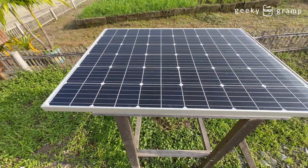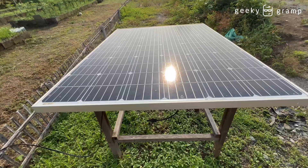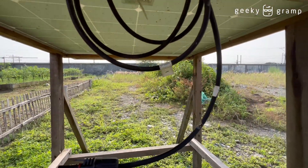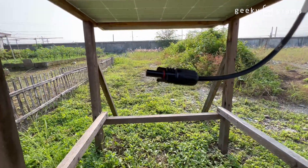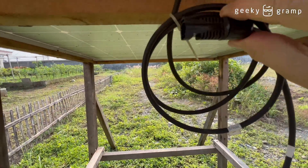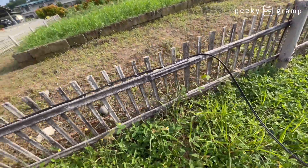This is my small solar panel. The solar panel will get energy from the sunlight and convert it to voltage. There are two wires here — the negative and the positive. Negative, positive — and this one will be connected to this wire which has lined up going inside.